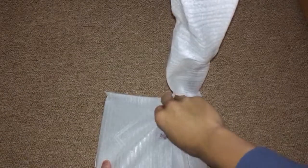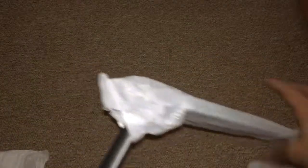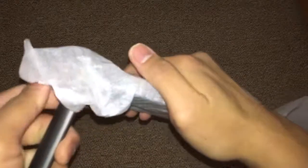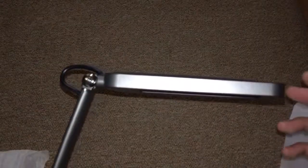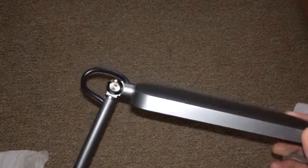Let's put this aside. Here we have the LED reading lamp — this is the base. This is the neck or the body, and here we have the light itself. Starting from the top, we have a 10-watt LED light. You can rotate it 210 degrees, or you can bend it 180 degrees.